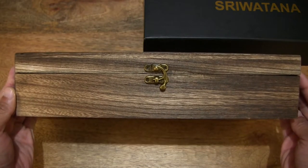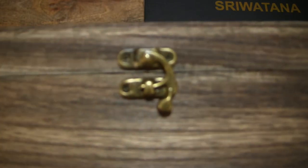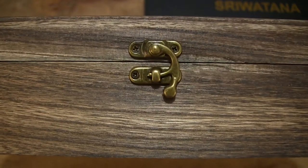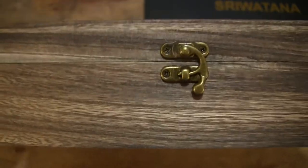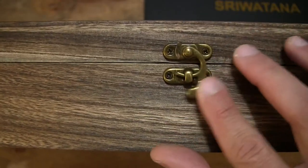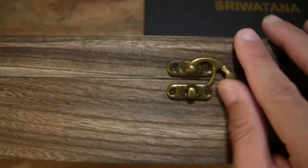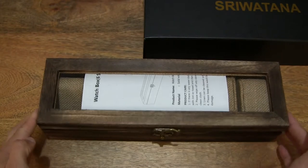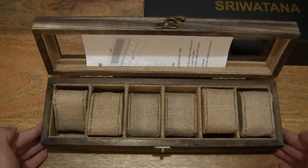Taking a look at the front, you can see that it does have a latch at the front with a bronze-like finish. It is a hook type of latch right there that swings out. Let's set the watch box down and lift up that lid now to reveal the inside of the watch box.